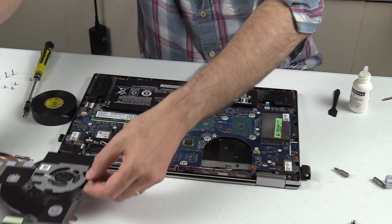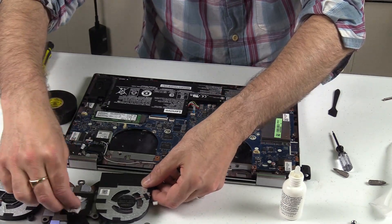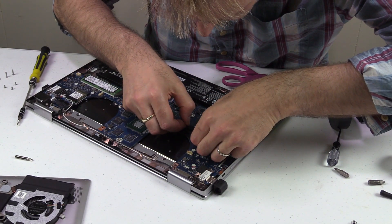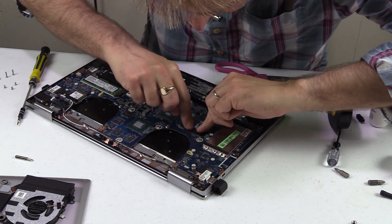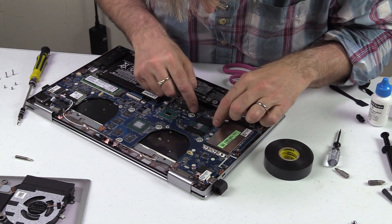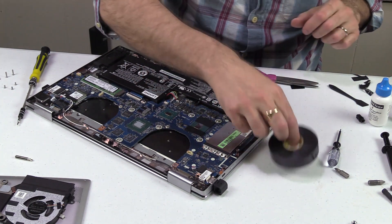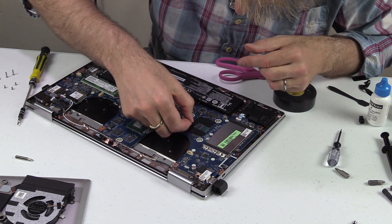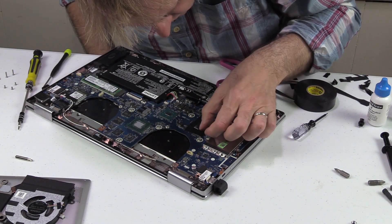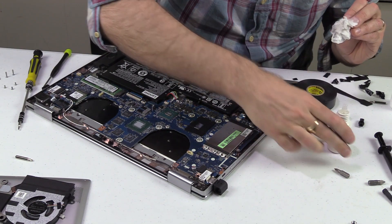Also clean the paste off the heat sinks. Since liquid metal is conductive, you must only apply it to copper heat sinks — not aluminum. It's recommended to put down electrical tape around the CPU area, as it's thin and helps prevent the liquid metal from spreading onto any contact points and causing shorts.